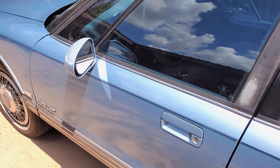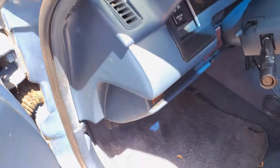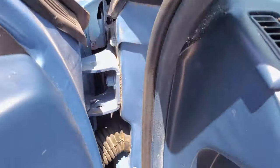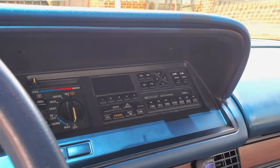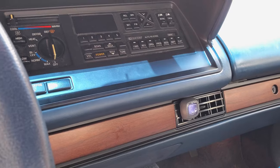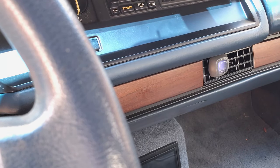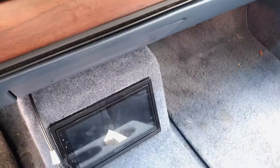I told you all once I made some updates to the car that I would bring you in and let you see what had been done. So let's go ahead and get in the car. All right, we're in here. That's what the stereo was like before, okay. Now put the key in and we go down — boom.